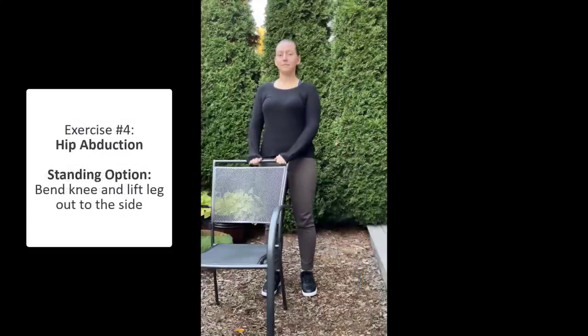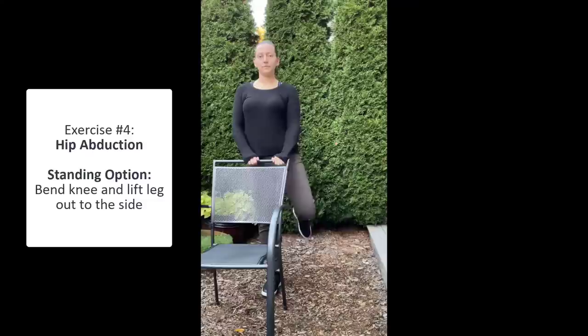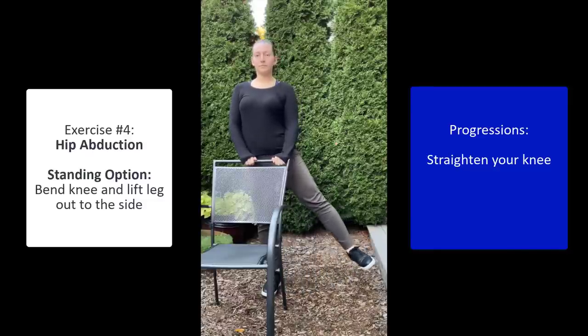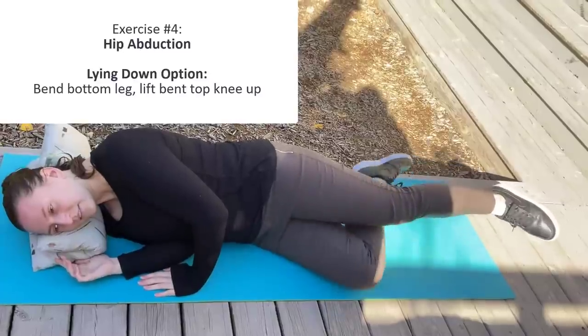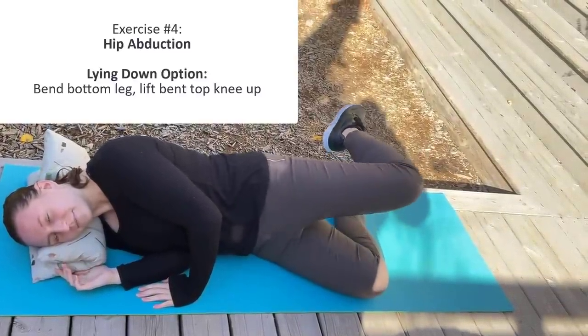For the lateral hip abduction exercise, you have two options. The first is a standing option: you can bend your leg and move it out to the side, and to make it harder, you can straighten your leg fully and move it out to the side.